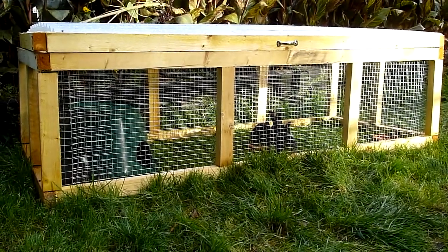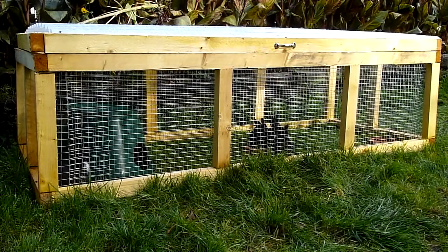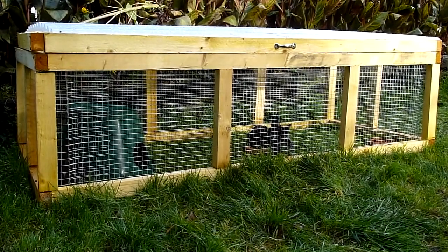In this video I'm going to show you how to make a rabbit long tractor, a rabbit long run from start to finish. I'll also tell you how much it costs to build and how many hours it took to build. Keep watching, I hope you enjoy this video.